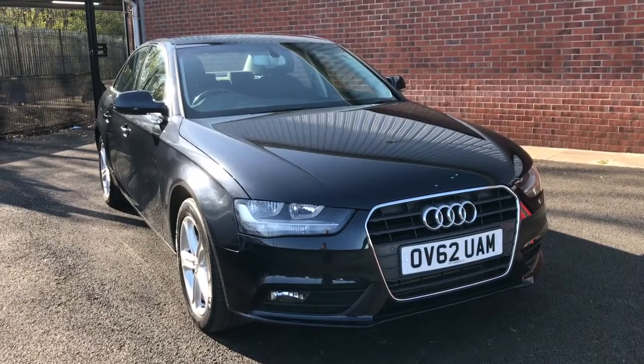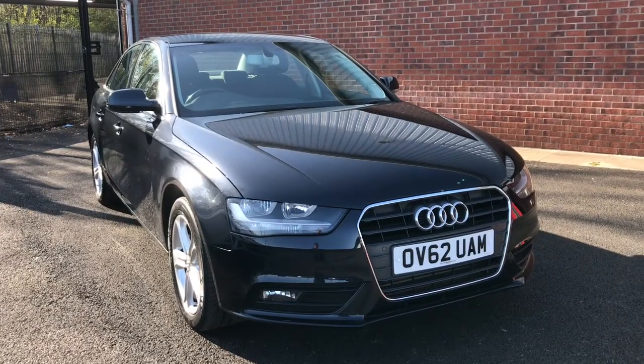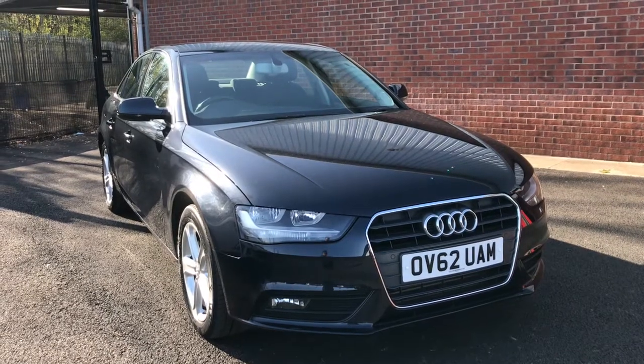Hi, welcome to Bolton Motor Match. My name is Abbey, and in this video I will be showing you this Audi A4 SE TDI.